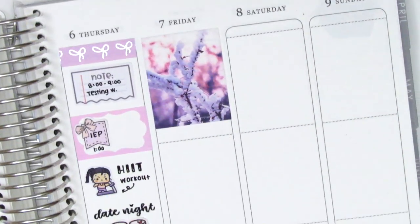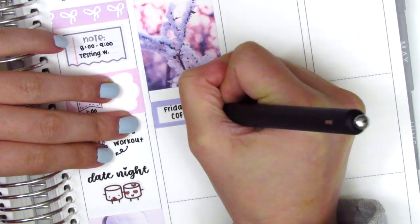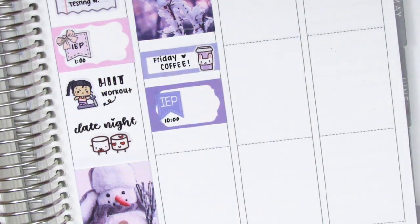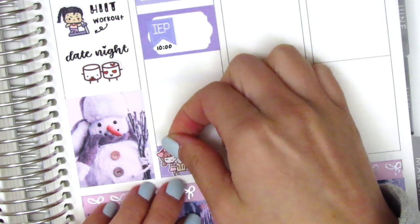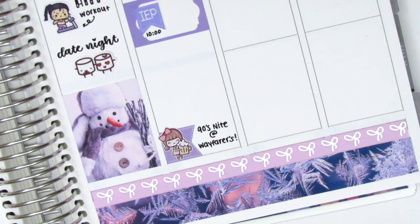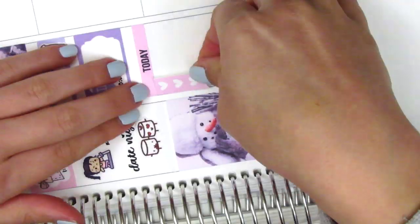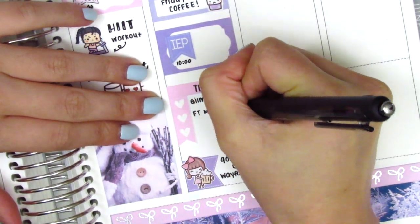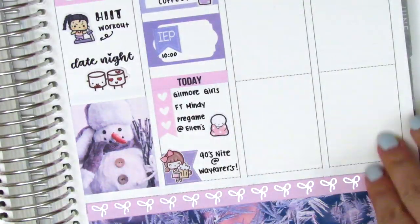For Friday I placed a full box at the very top, then a quarter box with a coffee sticker from Paper and Milk to mark my usual Friday coffee. I put down a half box with an IEP flag from Lily Grove Designs to mark an IEP that day, then started from the bottom to space things out. That night my friends and I went out to a bar doing a 90s night with a 90s cover band — I marked that with a flag sticker from The Creative Cellar and a beer girl sticker from Paper Bear Co. I then added a today header with a three heart checklist for things I did before going out, including a cozy emoti from the Coffee Monsters Co. because it was really hard to get off the couch in the cold.